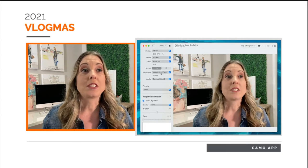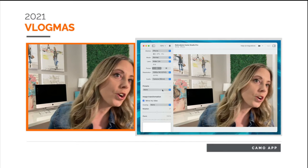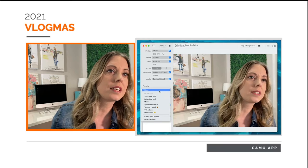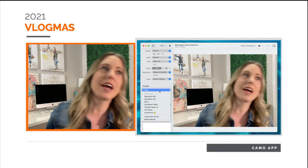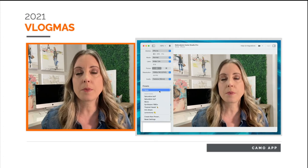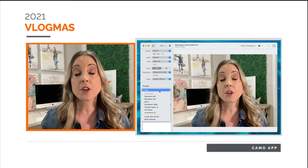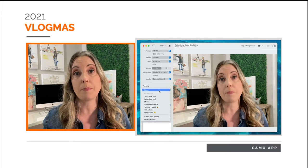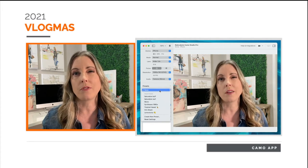You can change your resolution, and there are different audio options — I don't use the audio. There are different presets too. I don't know if everybody has the same presets because I purchased the paid version, but the free version has so many options you can use. You don't have to get the paid version.